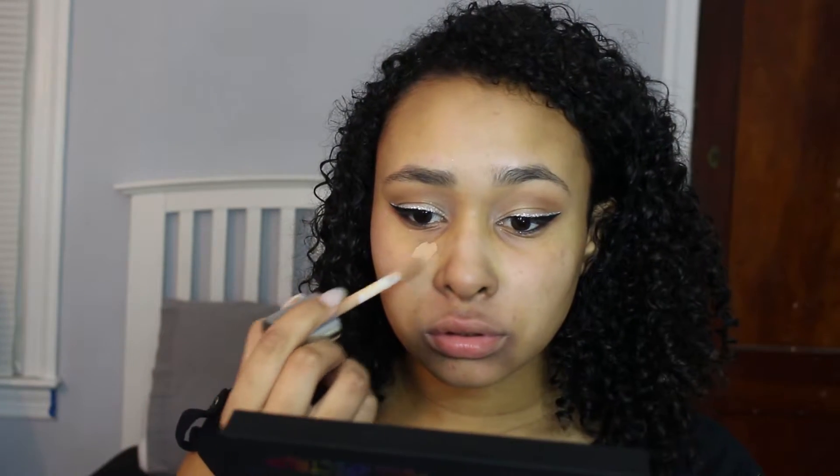I'm going to be taking my Too Faced Hangover Replenishing face primer and putting this on the back of my hand and using a brush to apply it to my face. Then after that I'm going to take the Benefit The Porefessional pore minimizing primer and just patting this on the areas where my pores are a little bigger with my fingers. Now I'm going to be using my Clinique Beyond Perfecting foundation and concealer in the color Vanilla — this is my winter shade, it's a little pink for me but I make it work with my powders.